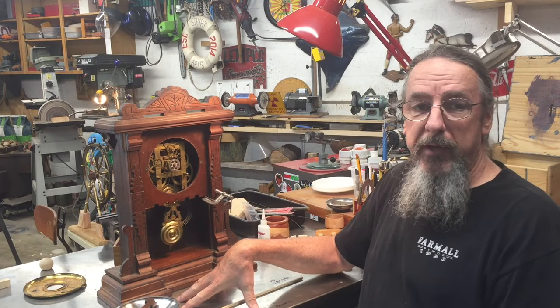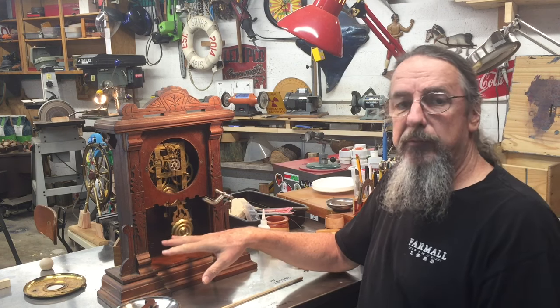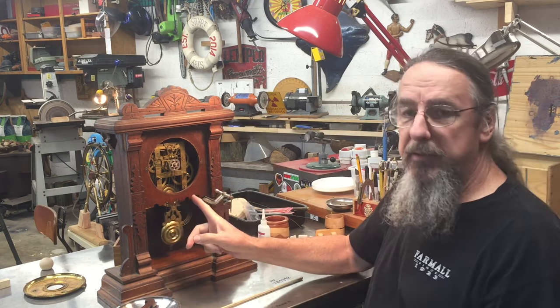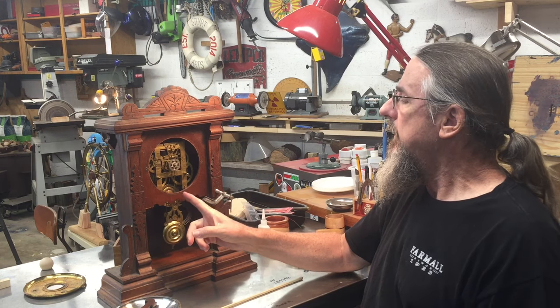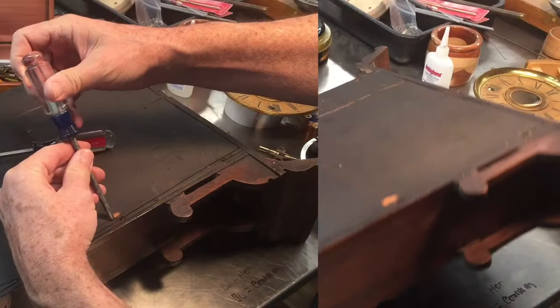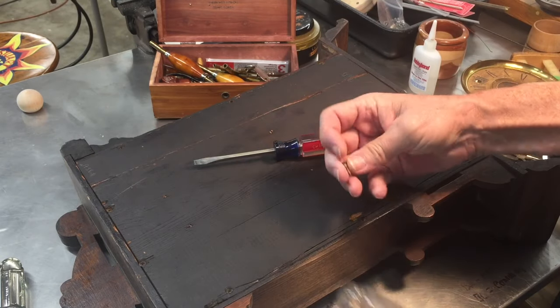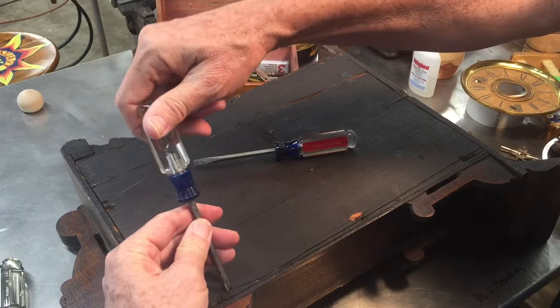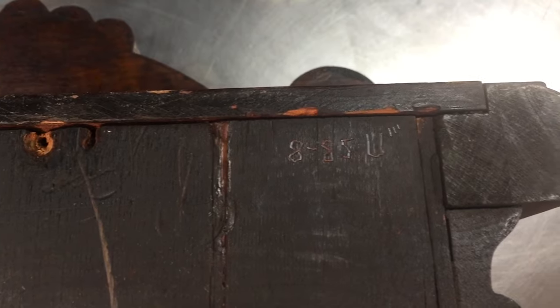I've had the clock sitting here for a few days now and it seems like it wants to run. The mainspring was totally wound tight and it'll run for 12 or 14 hours and then it wants to stop, so I think the mainspring is probably in need of lubrication. Just looking at the pivots from the outside it doesn't look too bad, but we'll go ahead and take this movement out and get it cleaned up, then we'll work on the case. There are Phillips head screws holding this back panel on, so we know this clock has been worked on before because these screws would not be correct for the period. There's a little mark here — 885U with three little marks — so I wonder if that was 1885 or 1985. We'll probably never know.